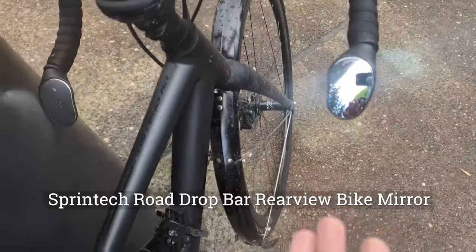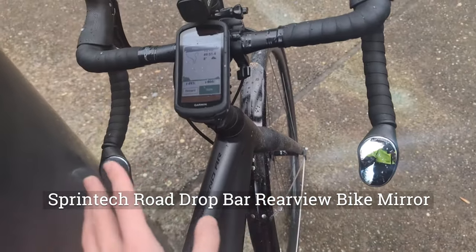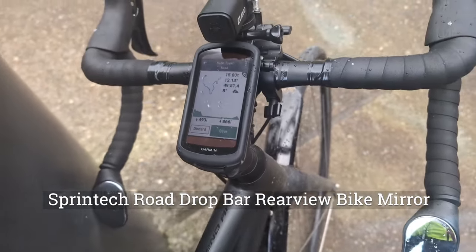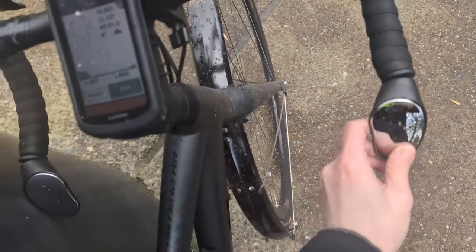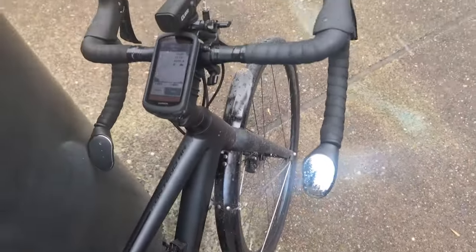On my bar ends I actually have two mirrors, which is pretty neat — especially the left one, which is very useful for me to just look behind me without having to turn my head. It's hard to tell exactly what it might look like while you're riding, but basically there's a pretty big surface to look at.